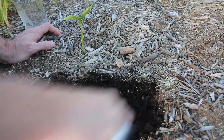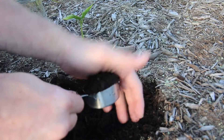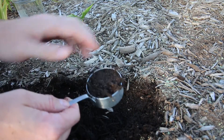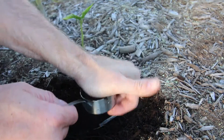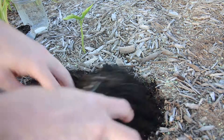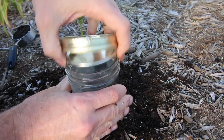So we're going to go down two or three inches. This soil kit is a five-to-one ratio — one part soil to five parts water. Put the soil in here and let it mix.